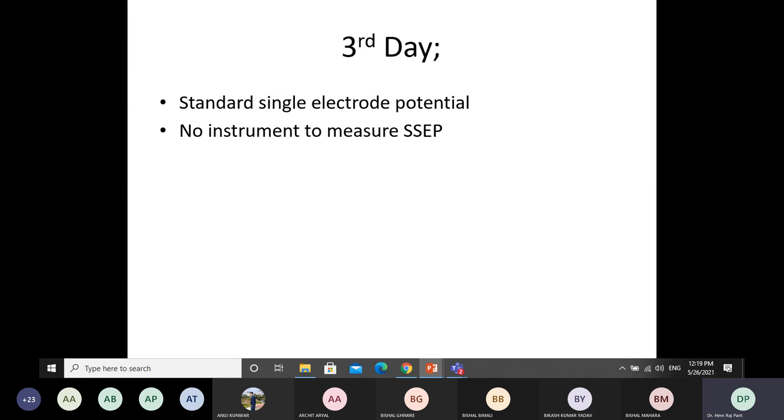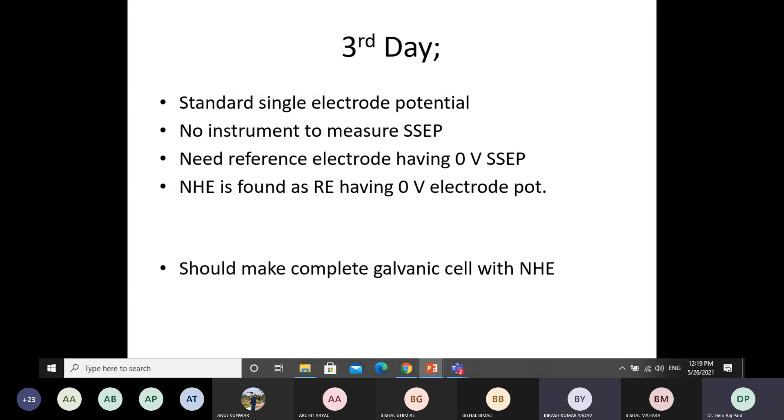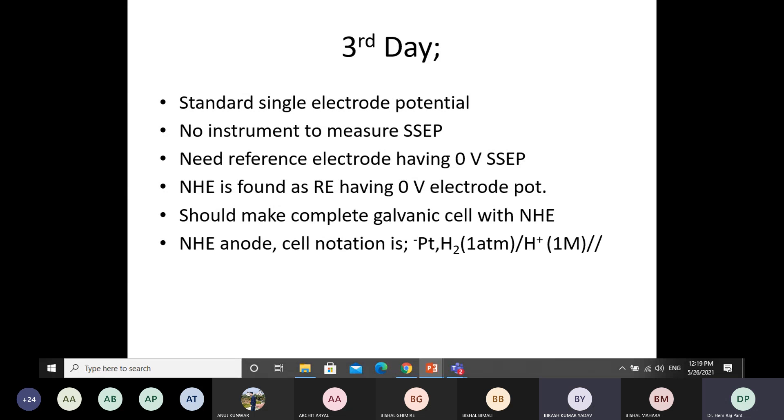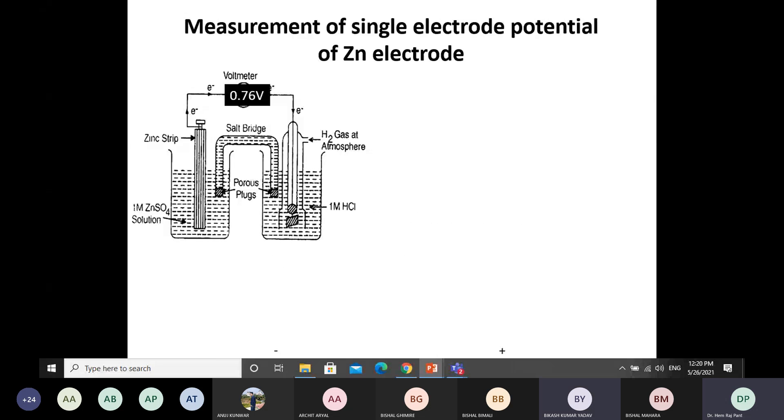In case of the standard single electrode potential, as I told you, there is no instrument to measure the standard single electrode potential directly. So here in this slide, you are shown how to measure the standard single electrode potential of the zinc electrode.